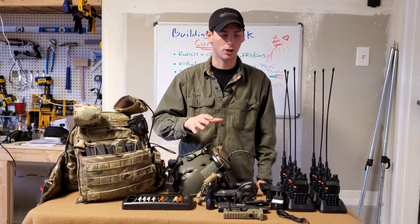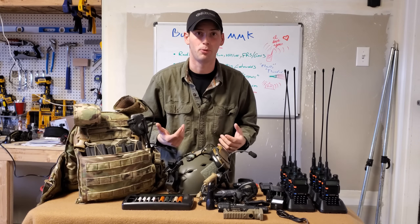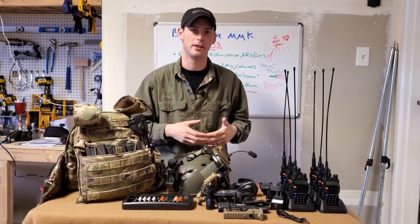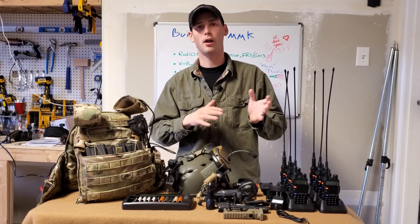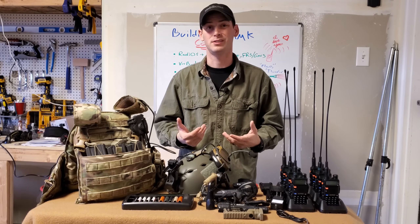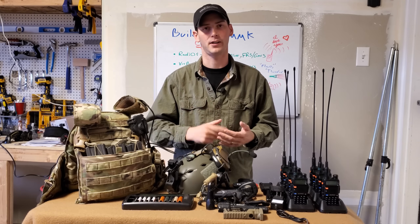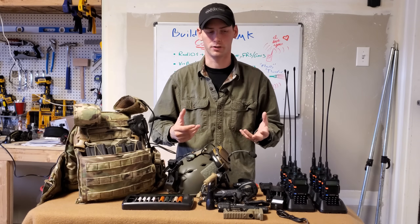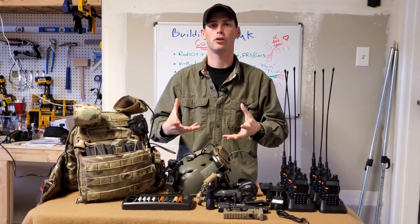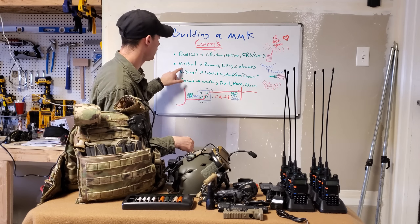First off, as you can see here, we have radios — which is normally what people think of when you say comms. They immediately think radios, programming them, stuff like that. But there are a lot of other non-electronic things that have been utilized for a very long time that are effective. We're going to talk about the alternatives up front first.